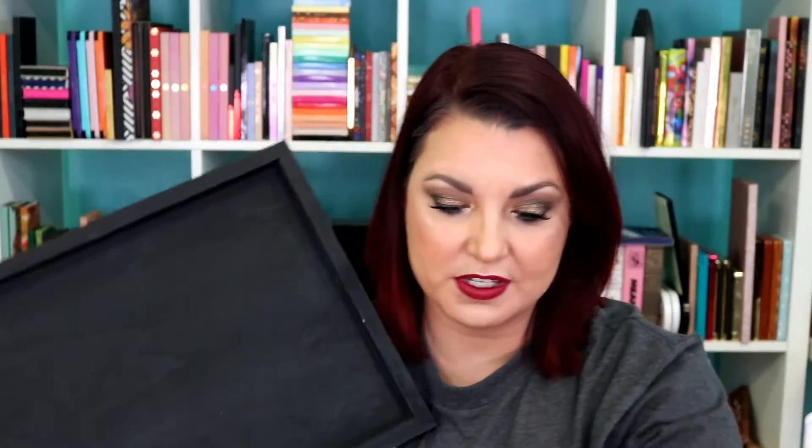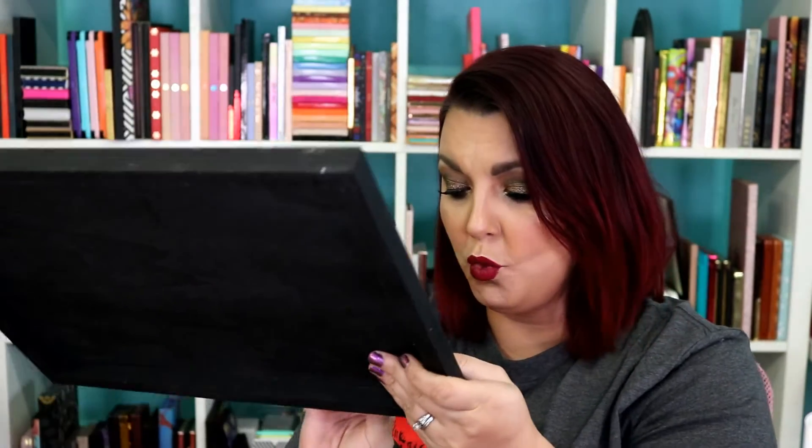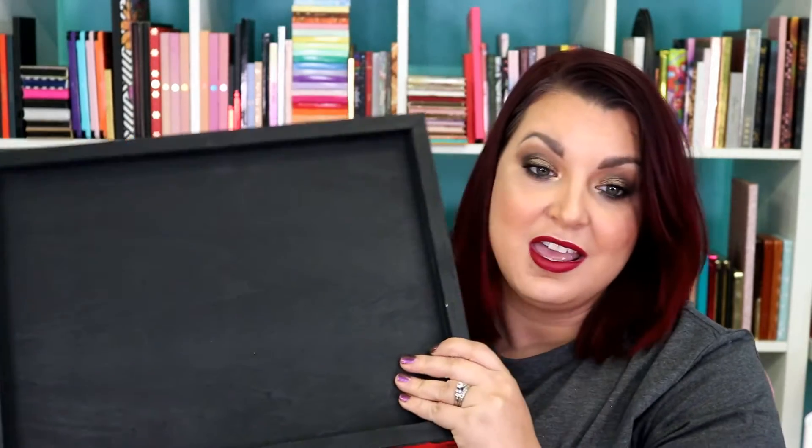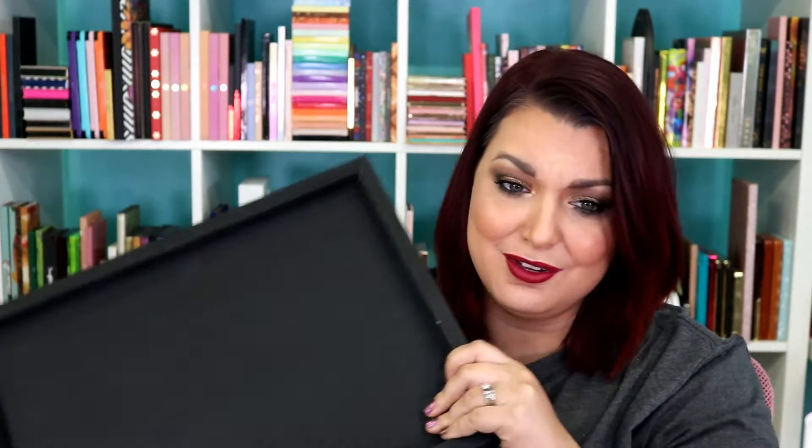I purchased this sign from Michaels whenever it was 75% off. This was from their Halloween stuff and it was originally $16.99 — I think it was 75% off. But I typically like to do this; you could buy any wooden sign. Hobby Lobby has them all the time, and either stain it or paint it black to get the same effect. That part is kind of up to you.